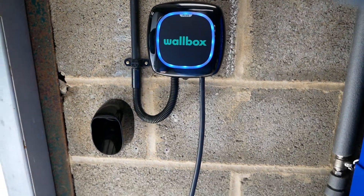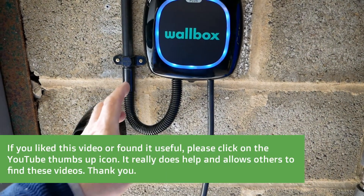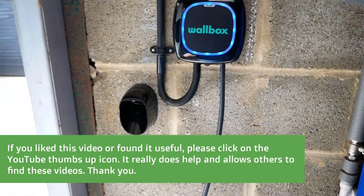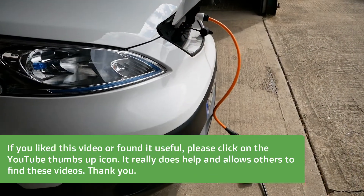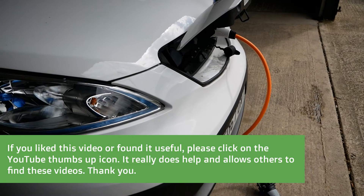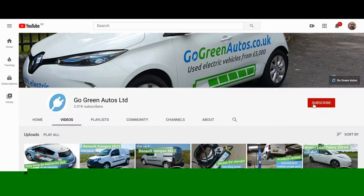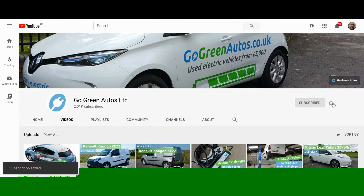If you've got different types of vehicles in the family, it's very handy to have that adapter so you can charge both Type 1 and Type 2 vehicles. I hope that helps. If you want to see more YouTube videos on EVs, have a look at the back catalogue on the channel, and maybe subscribe and click the little bell icon to be notified when I upload a new video.